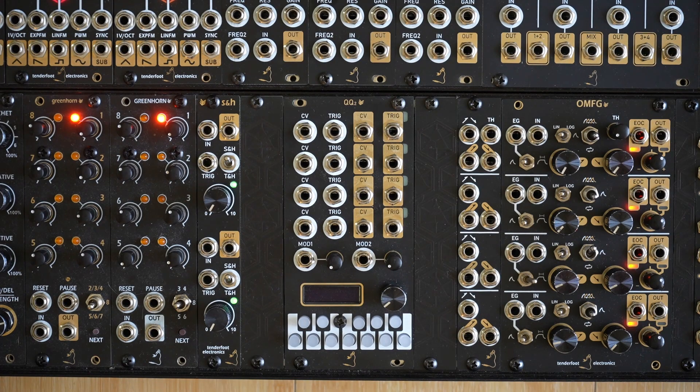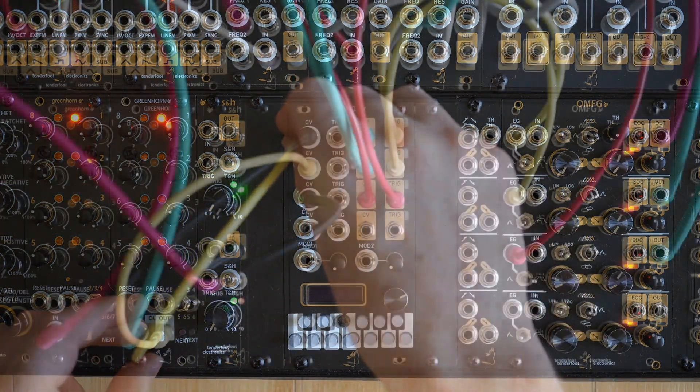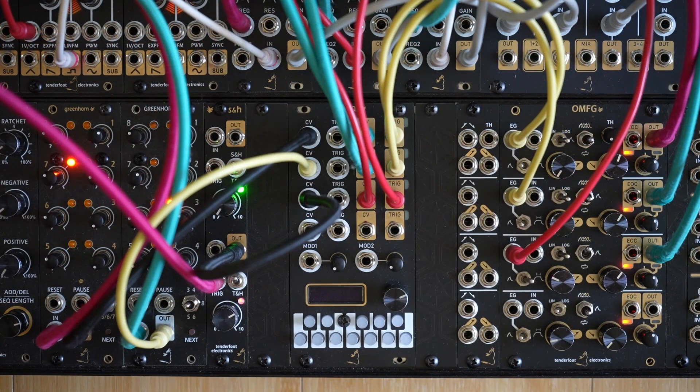Now to begin with, we'll just patch in some sequences to the CV inputs and send the outputs to our VCOs, with the triggers triggering our envelope generators. As you can currently tell, there are no notes playing, and that's because we have no notes selected on our current scale. The most basic way of using the quantizer is to manually press the buttons at the bottom of the module to set your own scale.